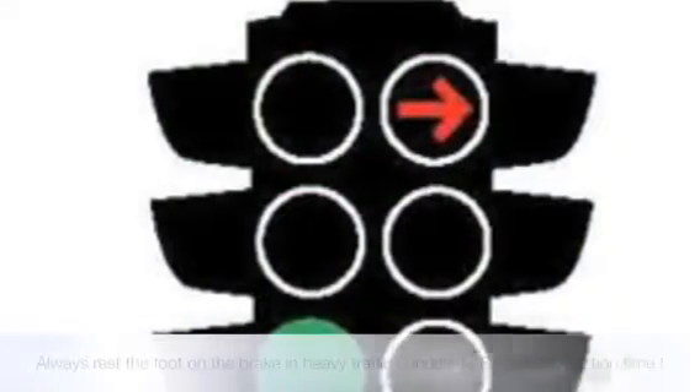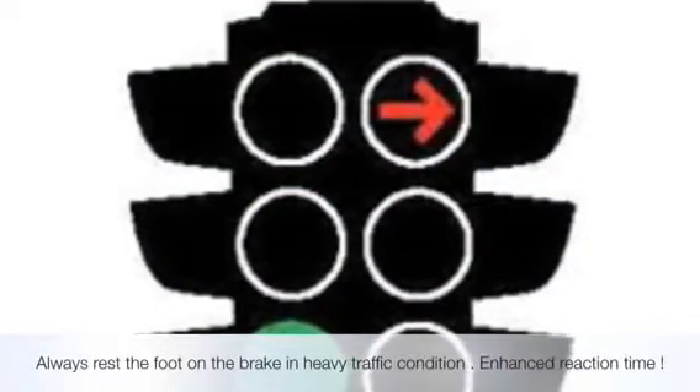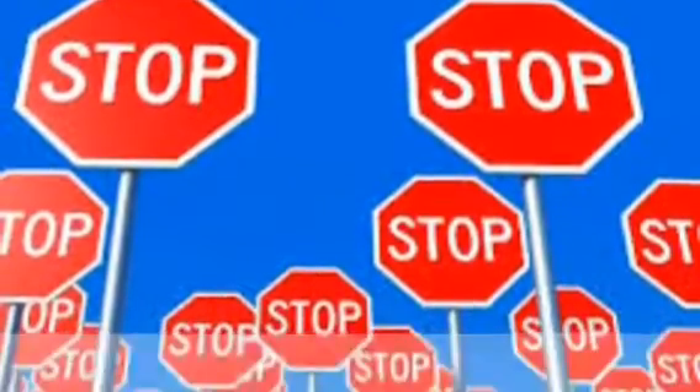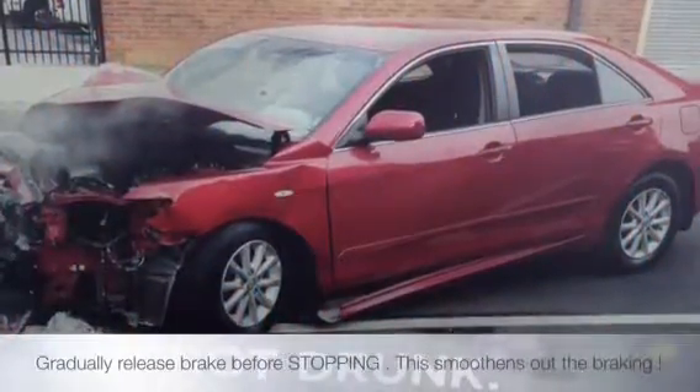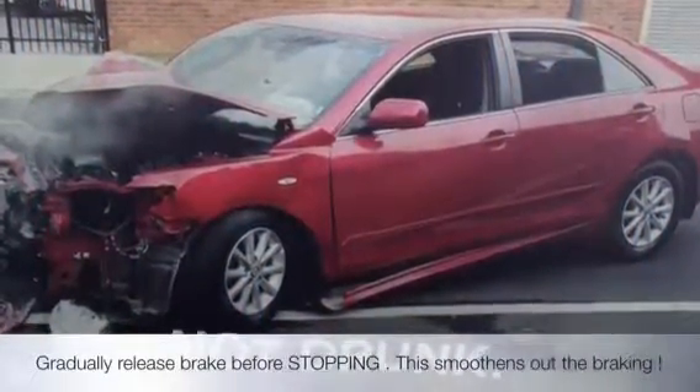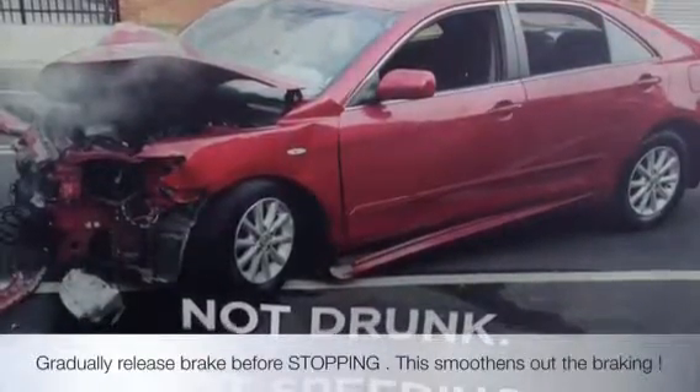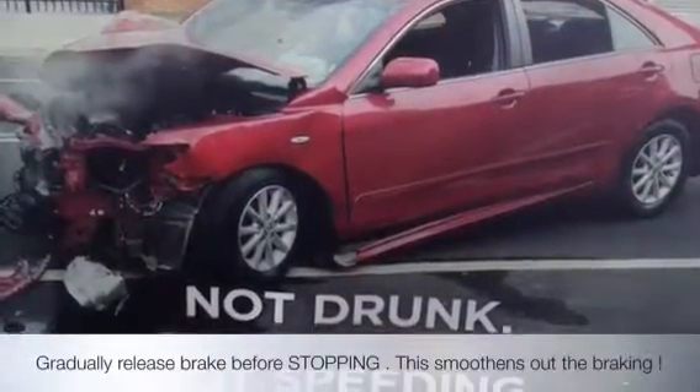Decelerate coming into traffic lights — decelerate and cover your foot, you should be resting there. In traffic — lots of traffic lights or cars around you on the main roads — you always do the hardest braking early. Brake early.